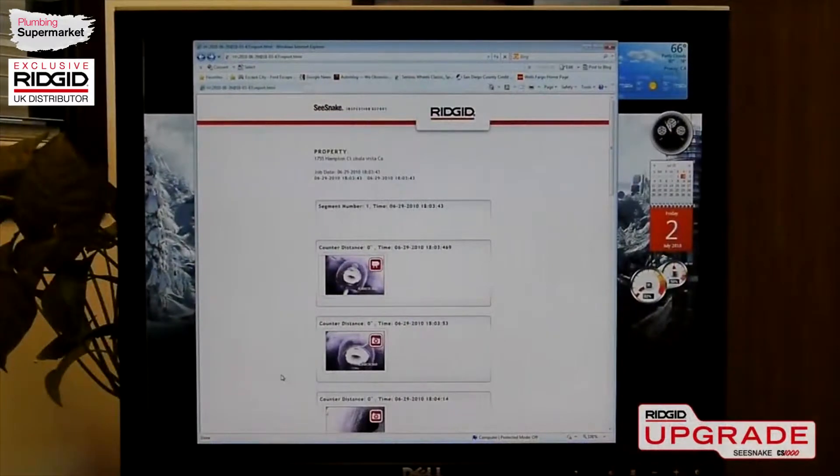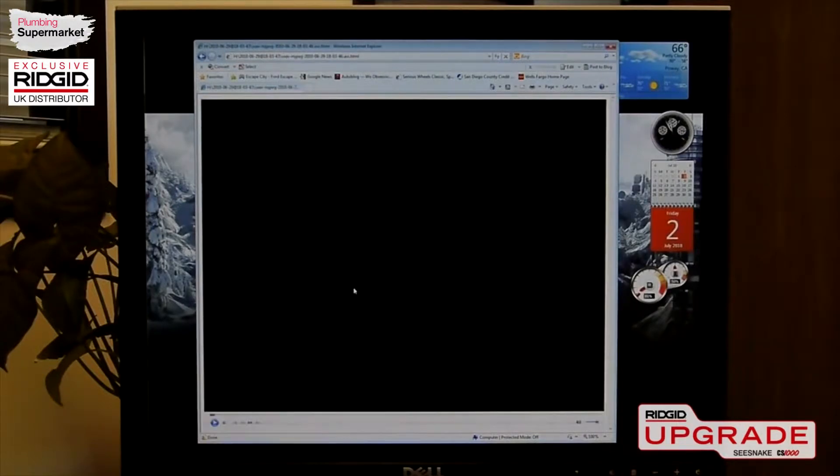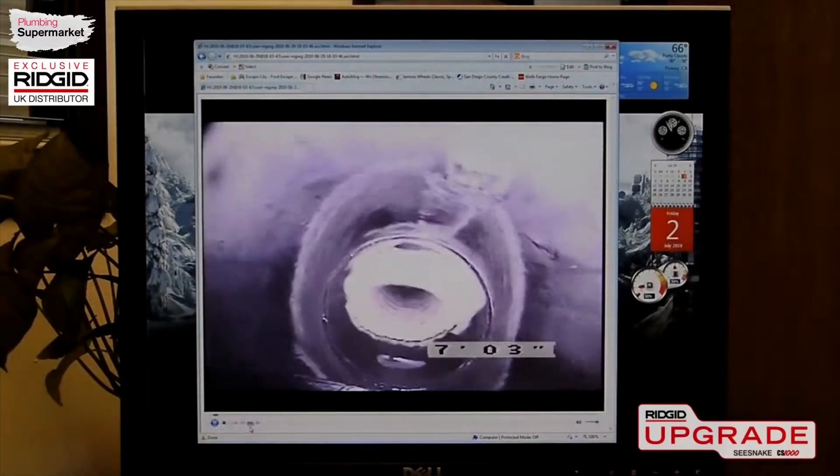Reports are formatted as a web page and can be viewed in your customer's web browser. Images can be viewed at their full resolution, and video clips can be played by simply clicking on them.